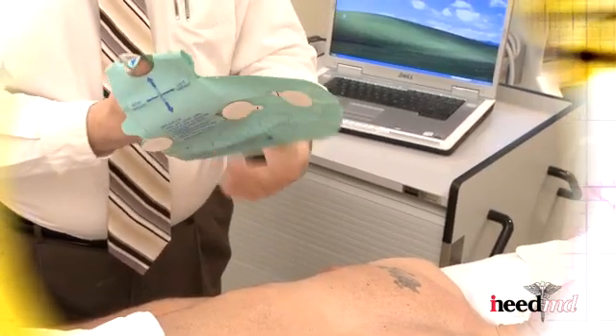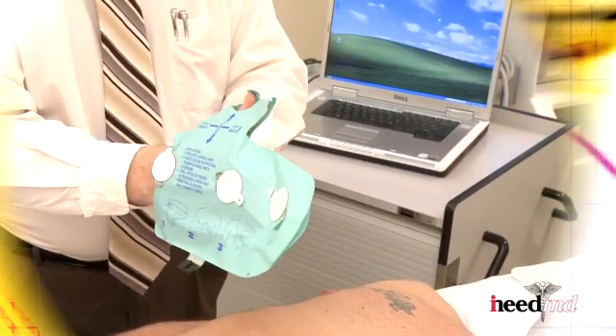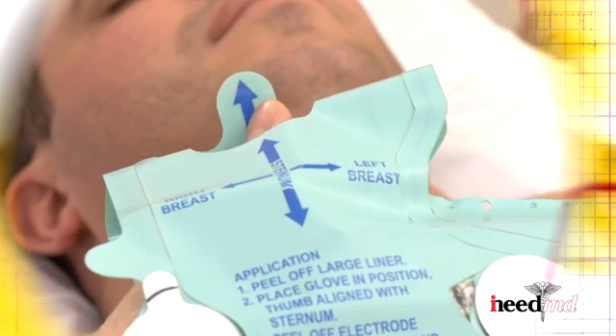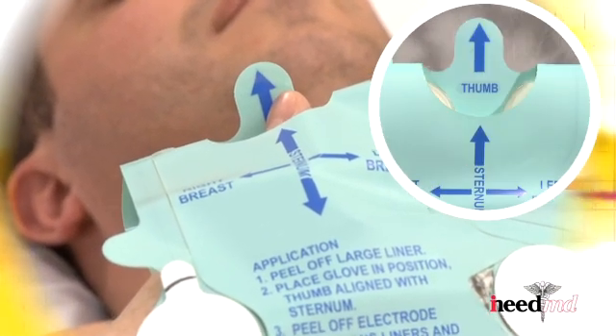Next, you will need to place your right hand into the glove. When placing your right hand into the glove, your thumb is to protrude through the hole over the area marked sternum, along with the arrow signs in the glove.